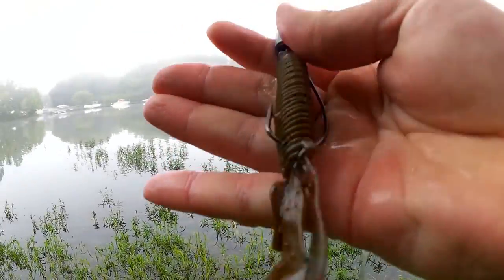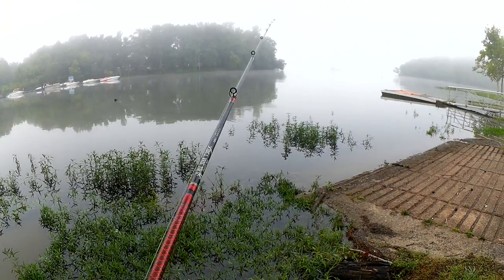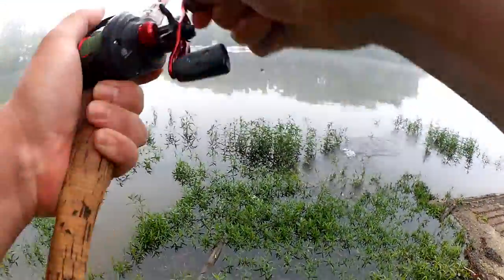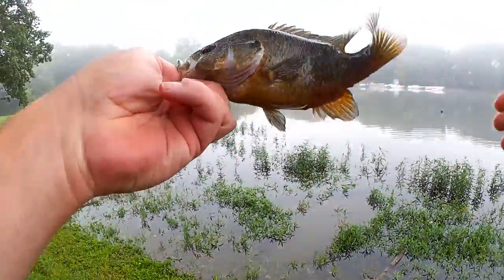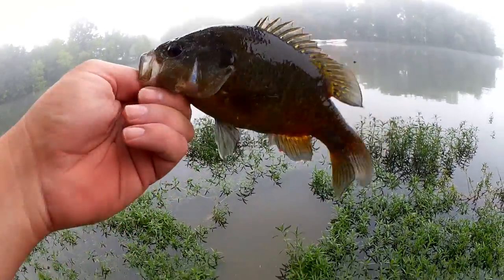That was a little bite — bit one of the little nubs off. Another one of these green sunfish. Monster size. Rock bass. Green sunfish. I'm not exactly sure. Got that on a Missile D-bomb. Watching Realistic Fishing — keep it realistic.